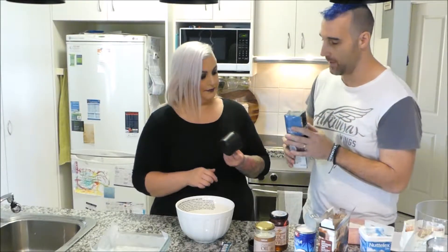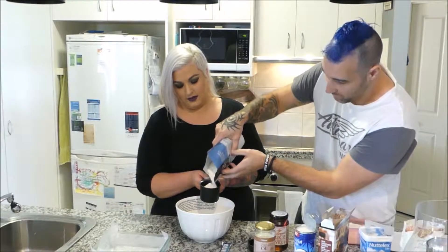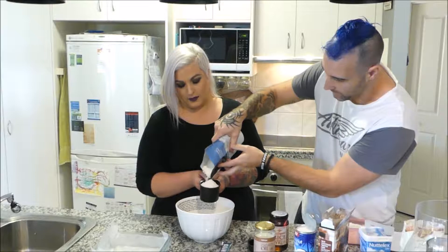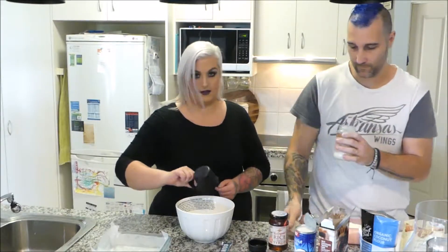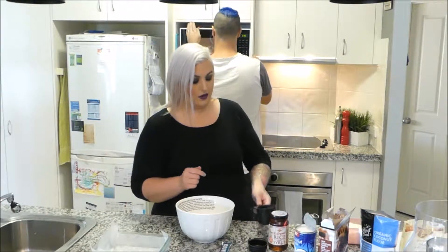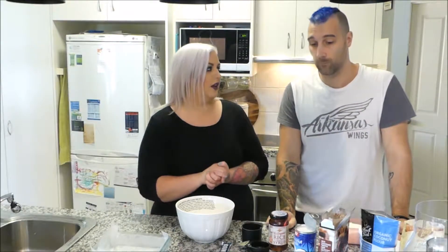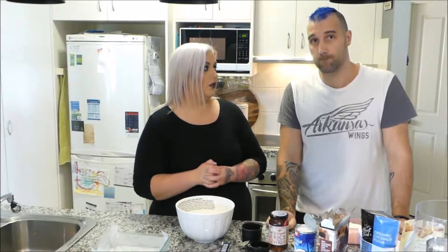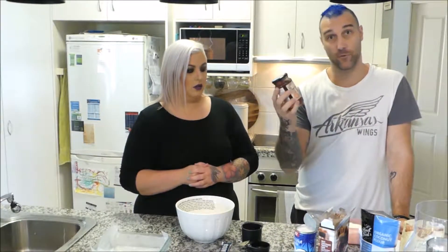Up next we've got some coconut flour — we need a couple of cups of that. Coconut flour is just coconut that's been milled down until it becomes flour. If you guys haven't tried coconut sugar yet, I really recommend it — it's definitely a better alternative to regular sugar. Some people use honey as an alternative, but some have allergies and vegans don't use honey either, so that's why we're using rice malt syrup here — it's gluten-free and a really good alternative.